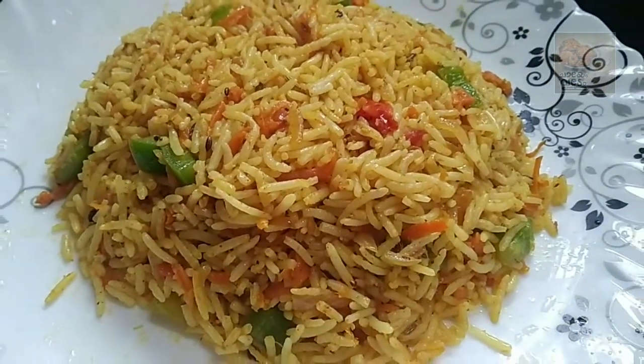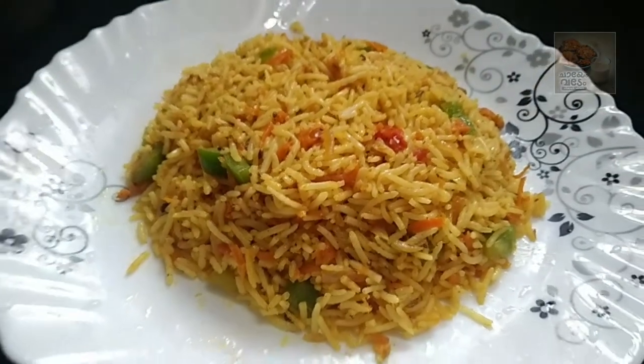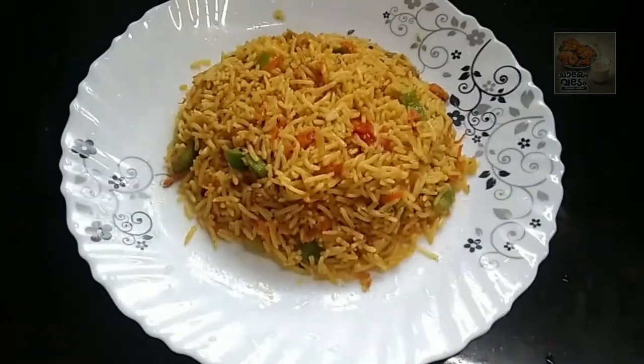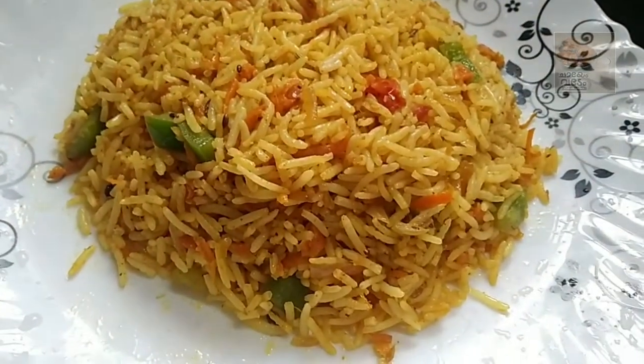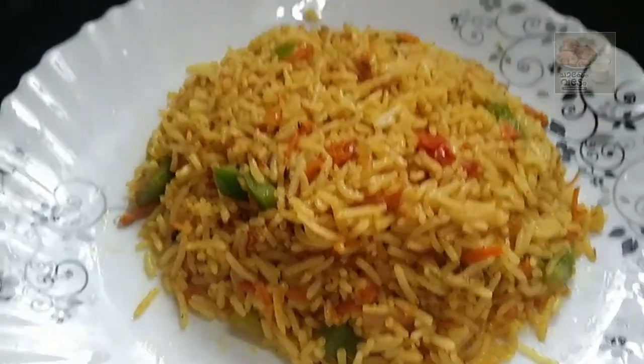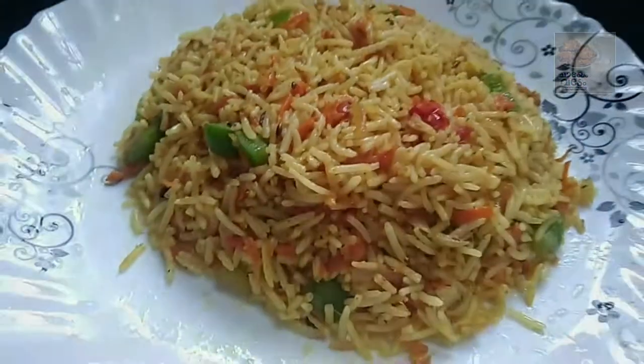Hello, welcome back. Welcome to this video — welcome to Carrot Capsicum Rice. Carrot Capsicum Rice is a little spicy rice. It is a recipe that we have to cook.